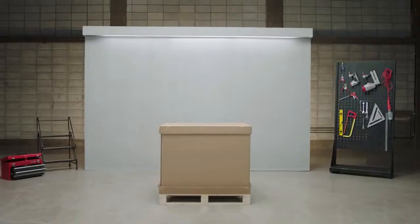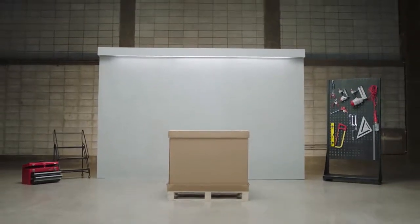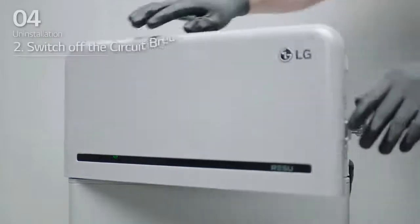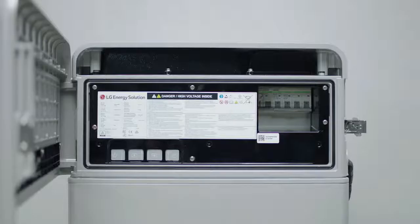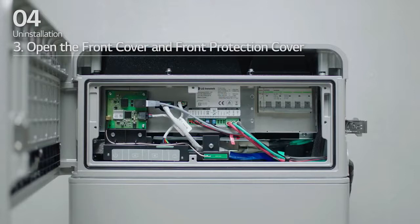Uninstallation. LG Energy Solution will show you how to uninstall the Rezu 16H Prime. Prepare tools for uninstallation. One: switch the inverter off. Two: open the front cover and switch the circuit breaker off — make sure it is in the off position. Three: loosen the six bolts and remove the front protection cover.